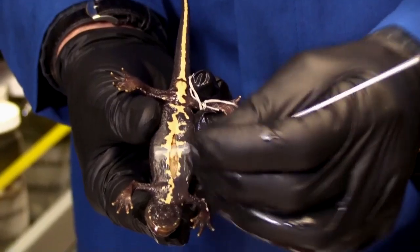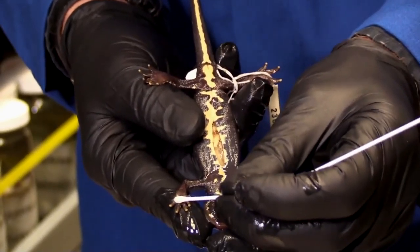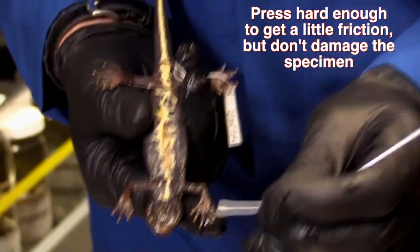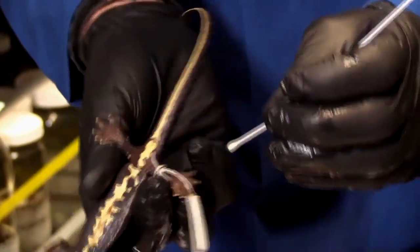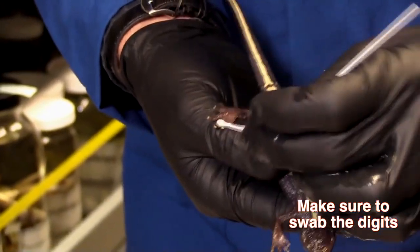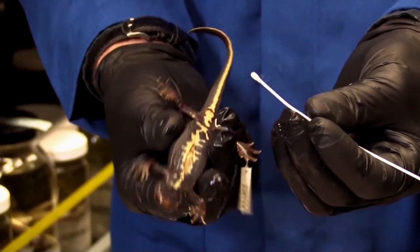I want to be especially careful — I'm not going to swab the tail because I don't want it to break off. You don't want to do it too hard; you do not want to break the skin of the specimen. You want to be gentle, but vigorous enough to get little pieces of tissue coming off. Now I'm going to do the last few strokes on the toes, because we know that's an area where the chytrid fungus tends to be more commonly growing, even at low concentrations. That's about 30 strokes, maybe a few more.